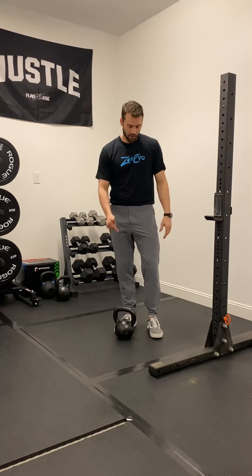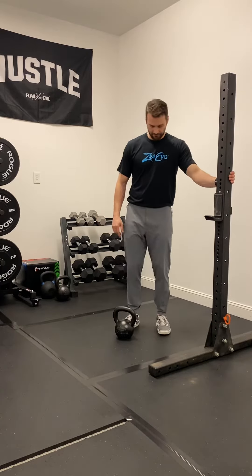Supported single leg RDL with the kettlebell. If you're thinking you don't need to support yourself to do a single leg RDL, you're missing the point. We want to use a heavy kettlebell — that's what the support is for. It's going to help us balance. So find yourself next to a rack, post, machine, whatever you need to support with.